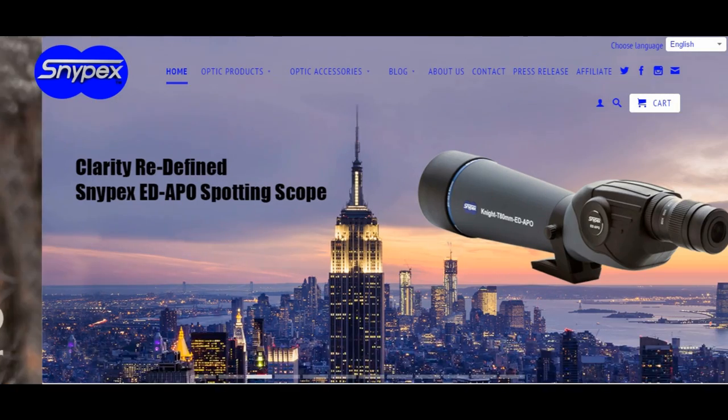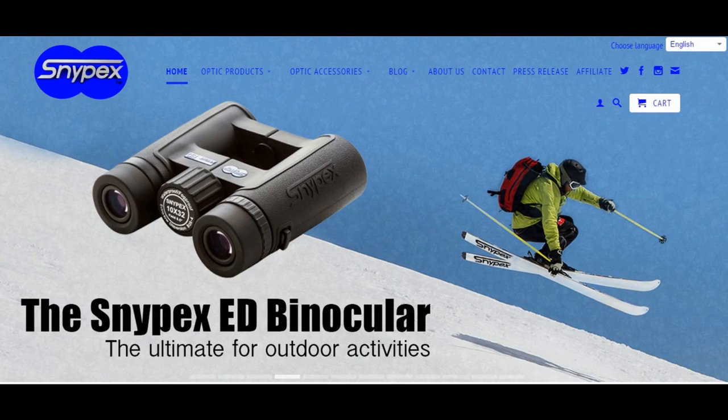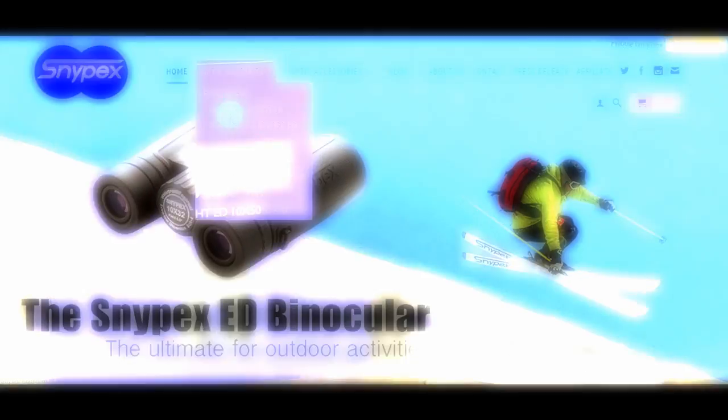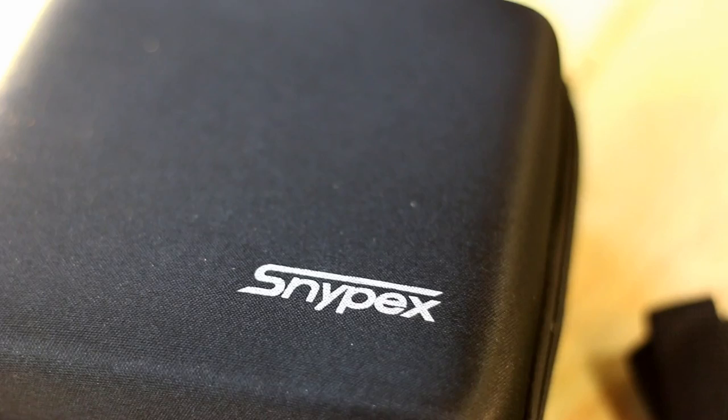The latest optics company to hit the hunting industry is Snipex. Showing us some amazing products with high technology and quality, this company is sure to impress the outdoor enthusiasts. Today we check out the Nite ED1050 and Infino 8542.